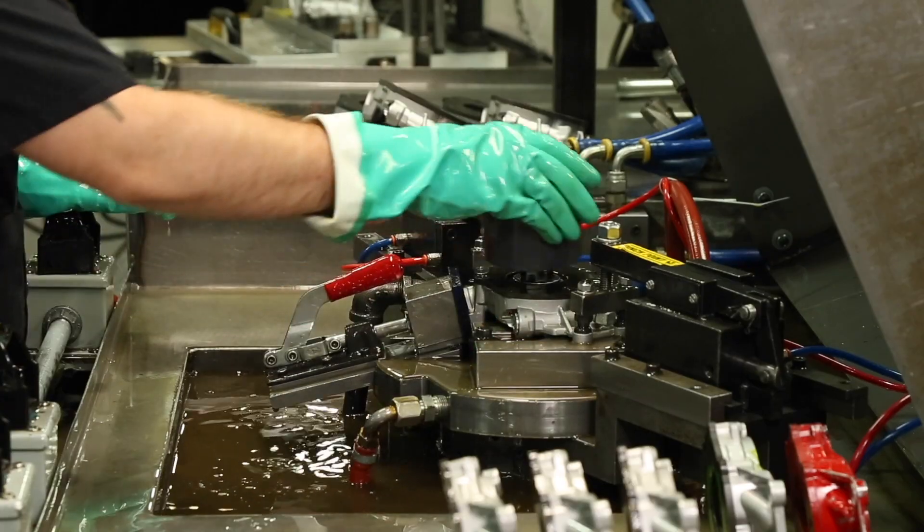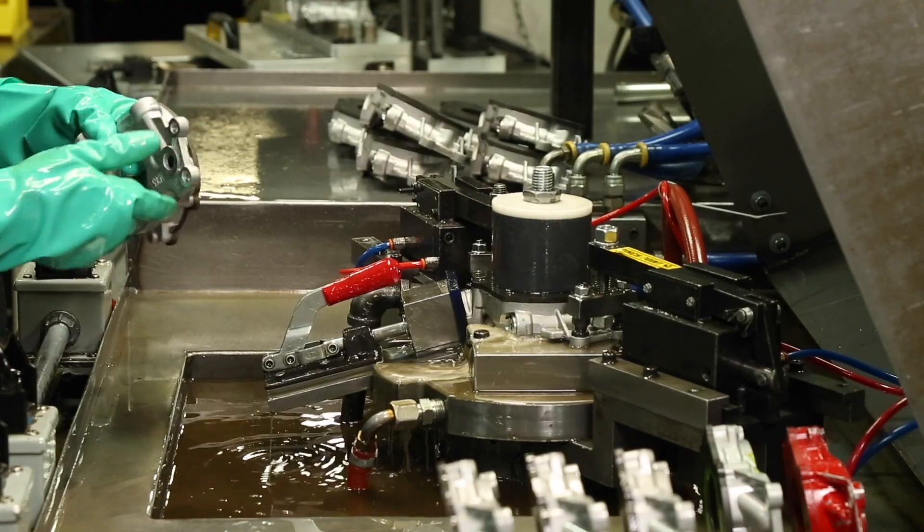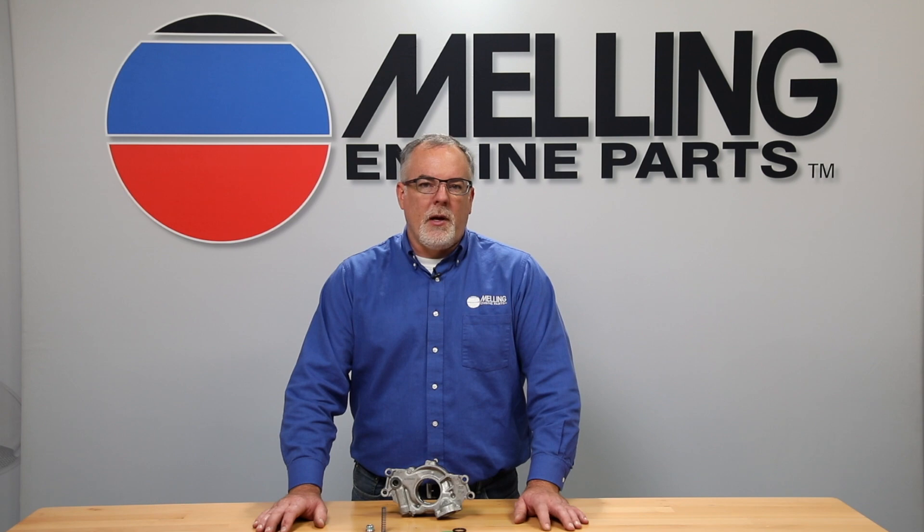And as with all Melling manufactured oil pumps, every pump is pressure and flow tested during the manufacturing process in Jackson, Michigan. I'm Cale from Melling — remember to like, share, subscribe, and thanks for clicking.